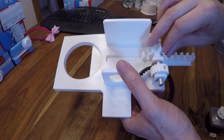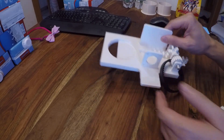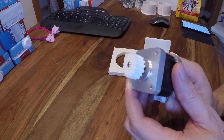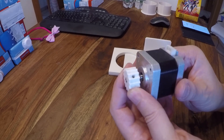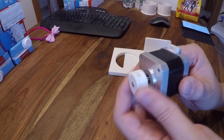Here is the gear that moves the slider, and also here I printed this HD5M pulley, and also put in a little screw so it gets tightened to the motor shaft and also works well.